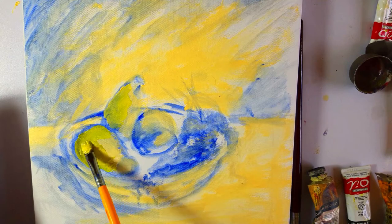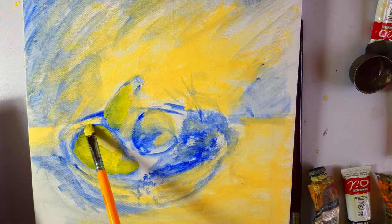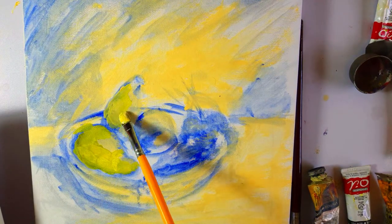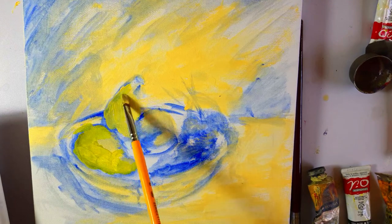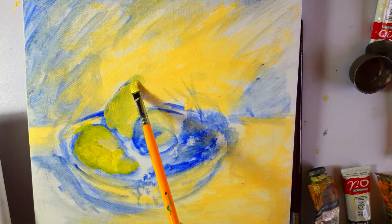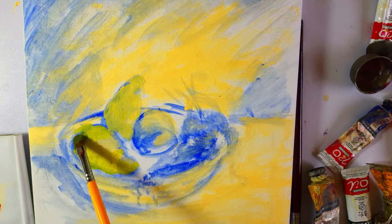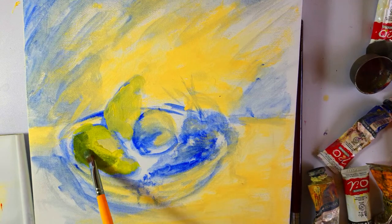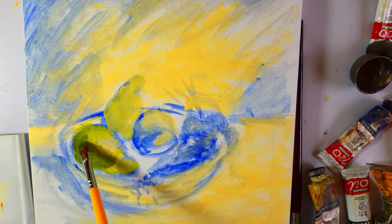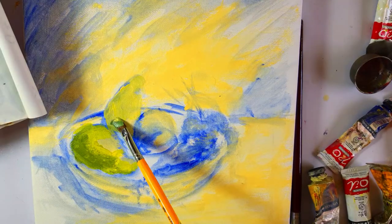Since I'm working on extreme lights and extreme darks, which is called chiaroscuro, I will mix Yellow Ochre with ultramarine and I'm going to just work on this pear like so, and bring out the form of this fruit.